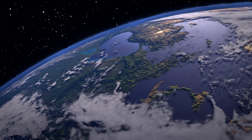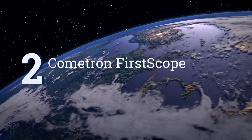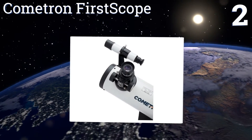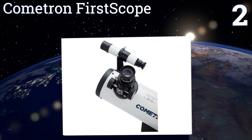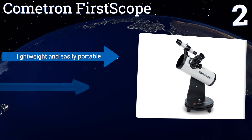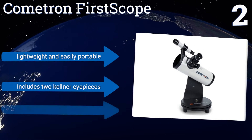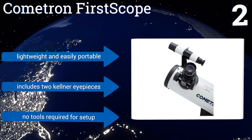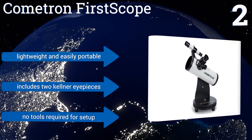At number two, the Cometron First Scope is a tabletop Dobsonian-style model that includes a spherical mirror with a generous 76 millimeter aperture to ensure your child sees more than they ever thought possible. Perhaps it will inspire the next generation's great astronomers. It's lightweight and easily portable and includes two Kellner eyepieces.